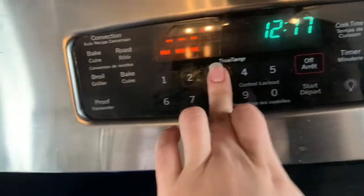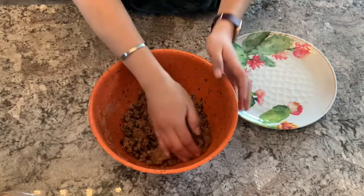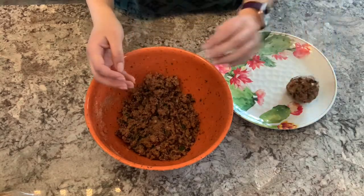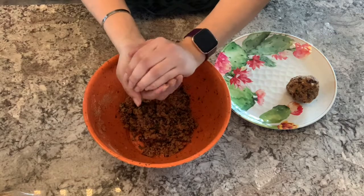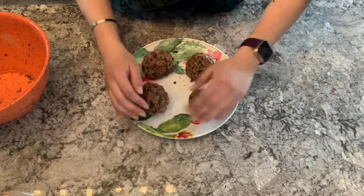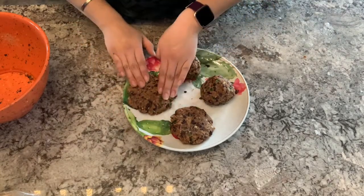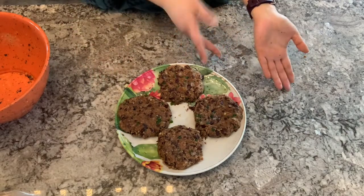Just before we start forming our patties, preheat the oven to 375 degrees. With clean hands, begin forming the patties from the bean mixture. How many this makes depends on the size you'd like — this size got me about four, but you can make them smaller for five or six. Start by forming them into balls, then gently press them flat to keep the mixture intact. Use your fingertips to mold and shape the patties. You can put them in the fridge for later or cook them right away.